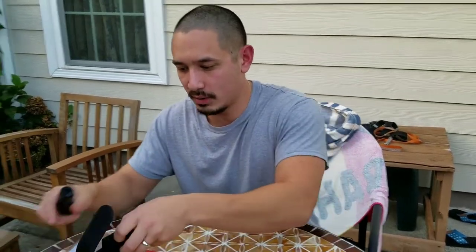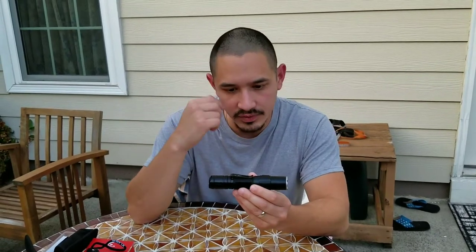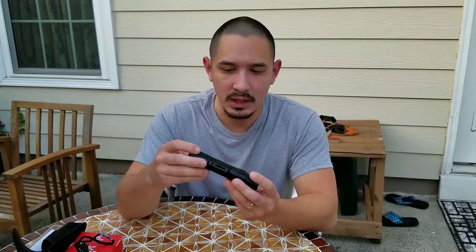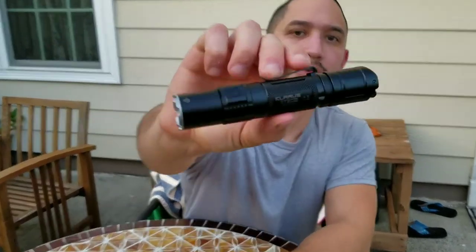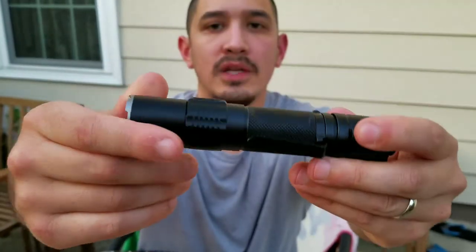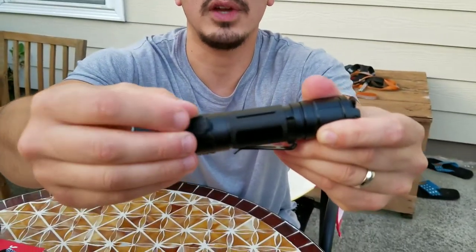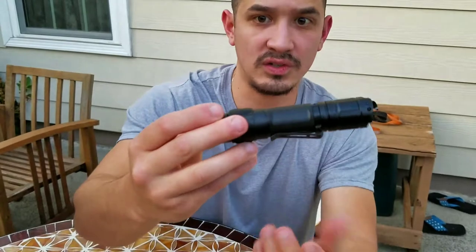Now that we've seen what's in the box, I want to go over the user interface. First of all, I think this light looks awesome — it's got a crenellated bezel and a decent pocket clip, though it's not very long or very deep, so this wouldn't really be an EDC light for me. It's got some decent knurling on the side with the model name, a little LED indicator on the side that will be important later, and a rubber-sealed port for USB charging — bam, keeps it IPX8 once it's shut, just make sure it's fully sealed.